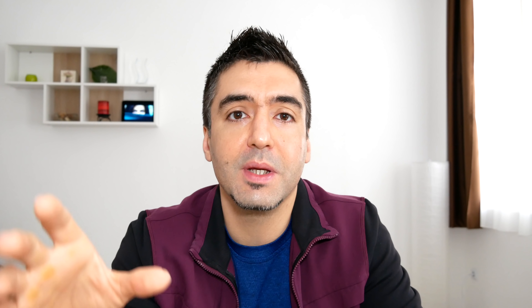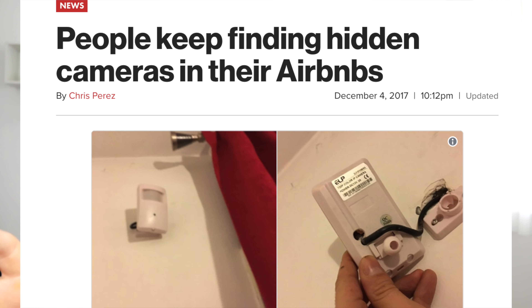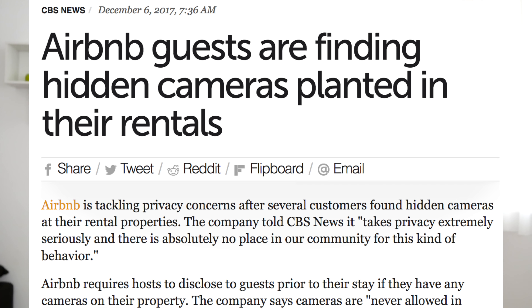Hi everybody, this is Fox Nomad and today I want to help you travel smarter by unboxing and showing you how to set up the McHugh Anti-Spy hidden bug detector. You've probably seen a lot of stories online about hidden cameras and hidden microphones detected in Airbnbs — and hotel rooms are obviously not immune either. If you really want to do a thorough bug sweep of an Airbnb or a place that you're renting or staying, a bug detector is going to be a critical part of your toolkit.